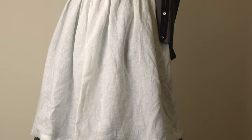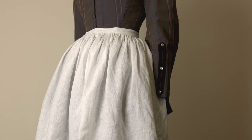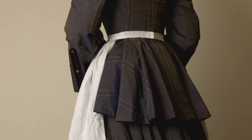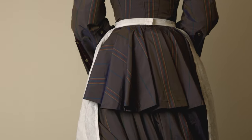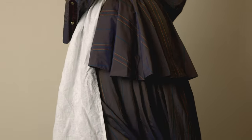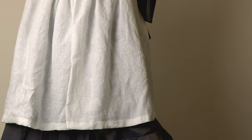I realized I have not filmed a sewing tutorial in a while, so I decided to record this simple demonstration on how to make your very own adorable Victorian or 19th century apron. While a lot of this tutorial can be done on a machine, this video will show you how to construct it using just hand sewing, so there is no machine needed.